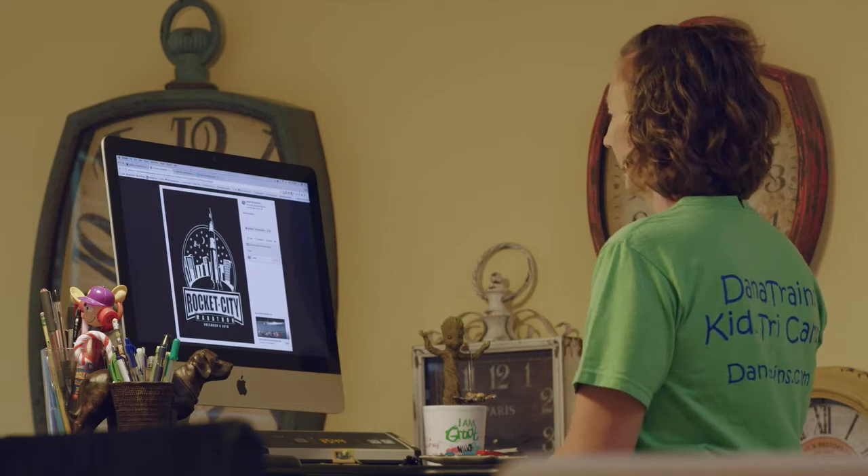The next thing we want to talk about is strength training. If you're a runner or just want to be a runner, you probably have puny legs. Sure, you can lift your own leg, but can you lift an elephant leg?